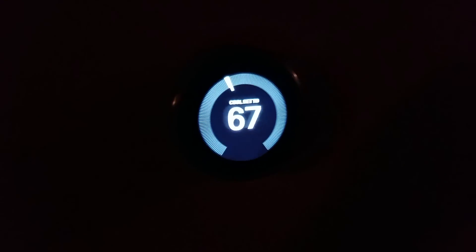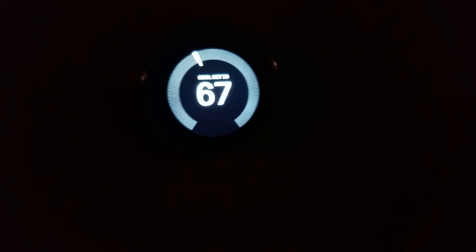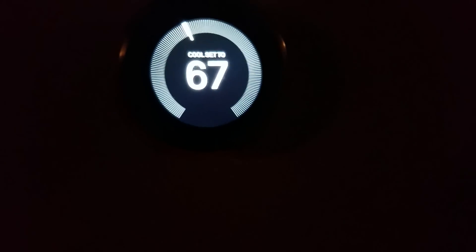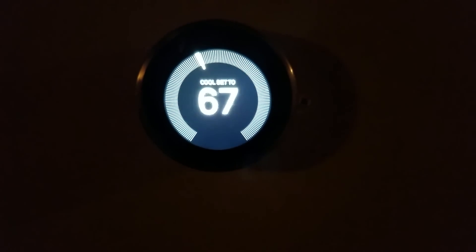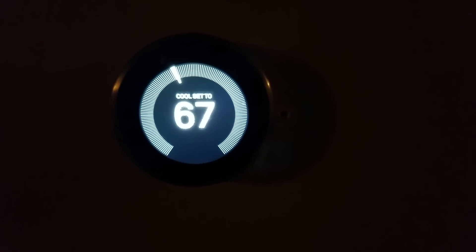Let's talk about how it hooked into my Nest, both downstairs and upstairs. You can see the Nest is on 67. 'Okay Google, set the downstairs to 68 degrees.' 'Set the fan room to 68 degrees.' Sometimes this takes a second for it to come in, so we'll just wait on it. There you go — it changed that so I can go up or down.